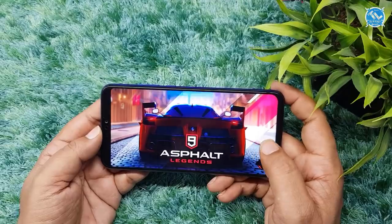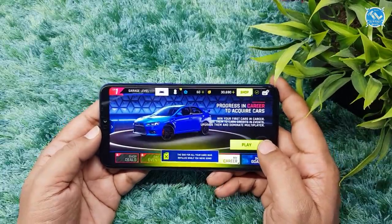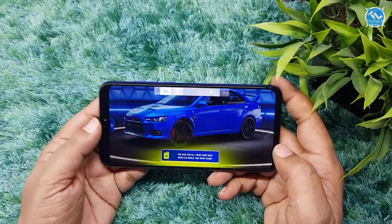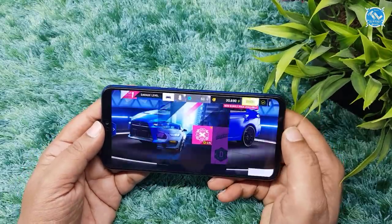We use a Mali G51 MP4 GPU. Compared to others, this is a slightly downgraded GPU, but GPU Turbo technology has improved overall game performance significantly.